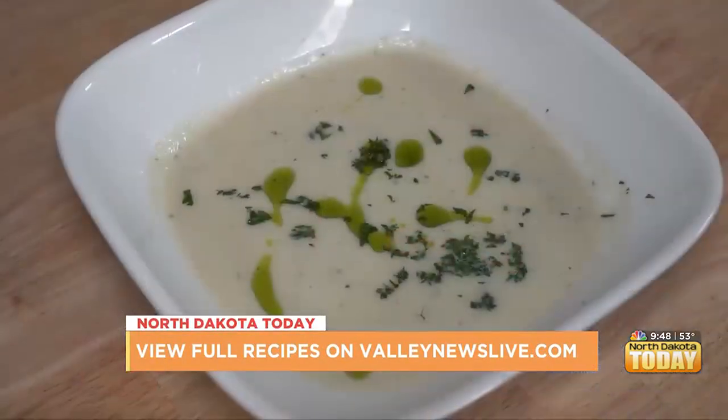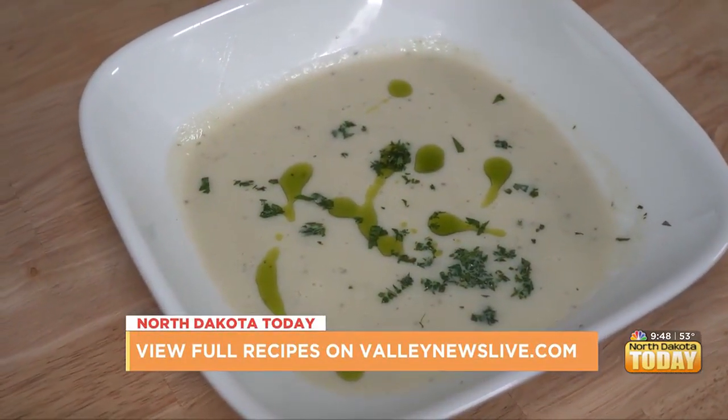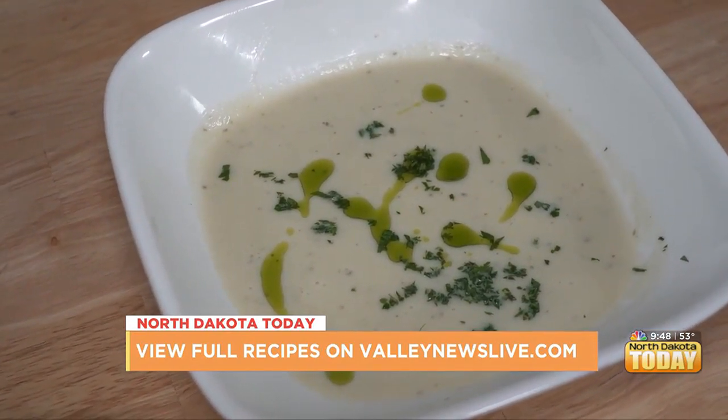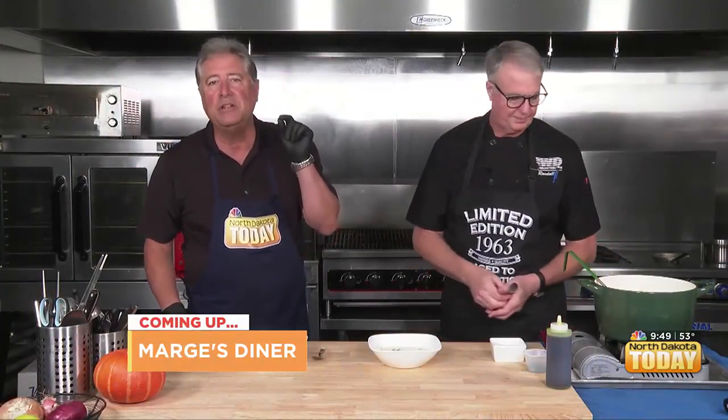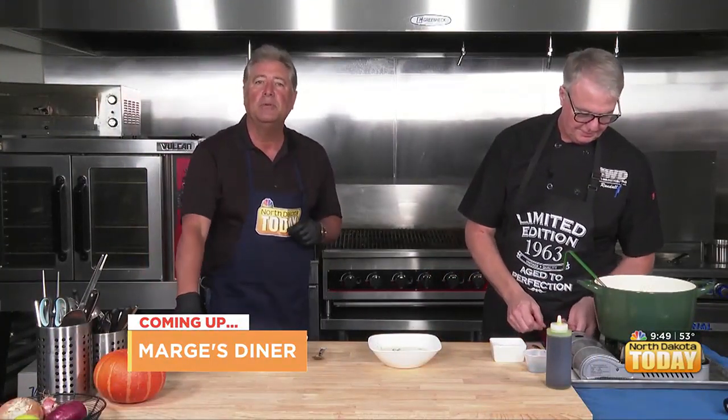Well done. The recipe will be found on our website at valleynewslive.com, along with all the other recipes we have concocted over the course of our shows. If you haven't seen them, I advise you to go check it out. For now, we're going to say goodbye — we hope you have a great day, and we'll see you the next time we go cooking with Cashway.